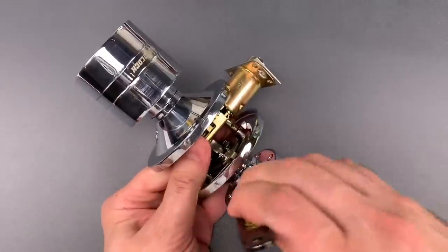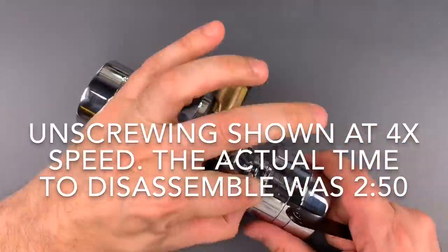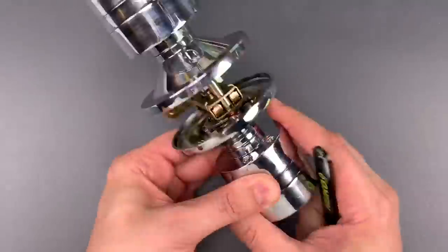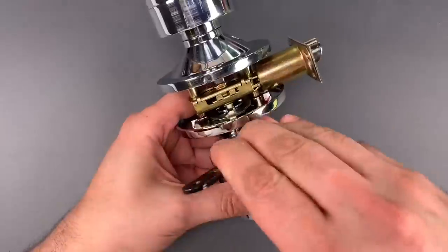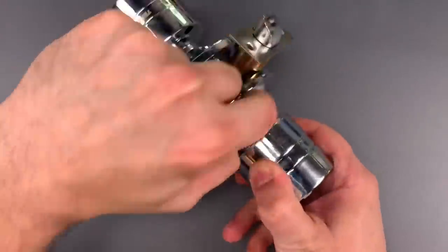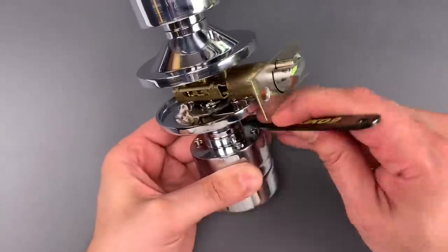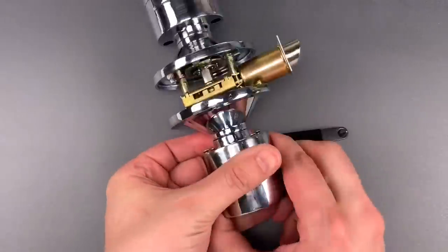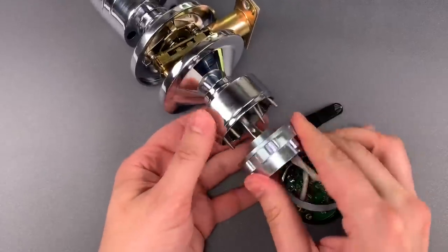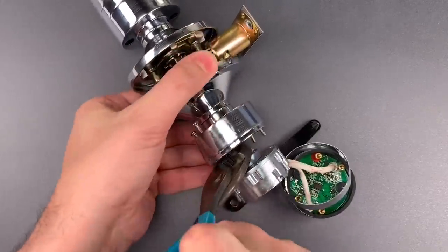So let's see what it takes to get this open. Now that that screw is out, we can take the whole front face off and reach in to grab this little bar, and that retracts the bolt.